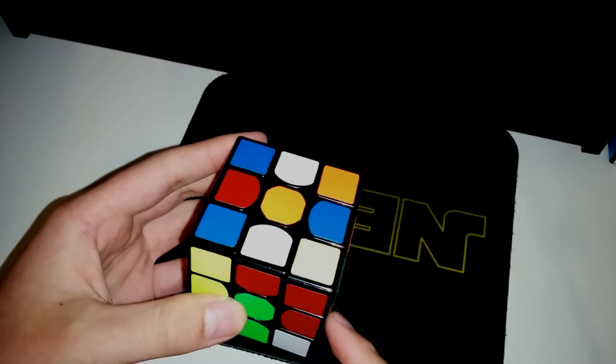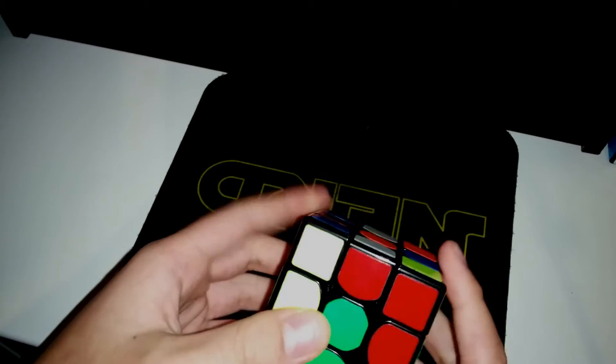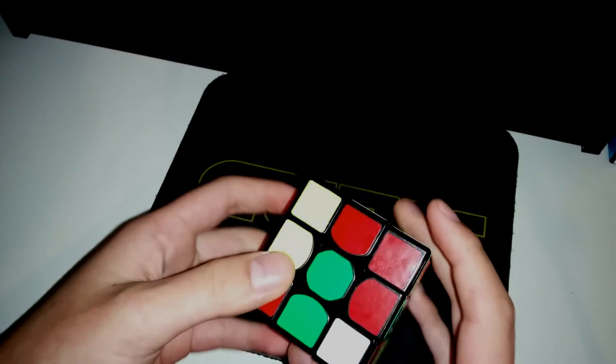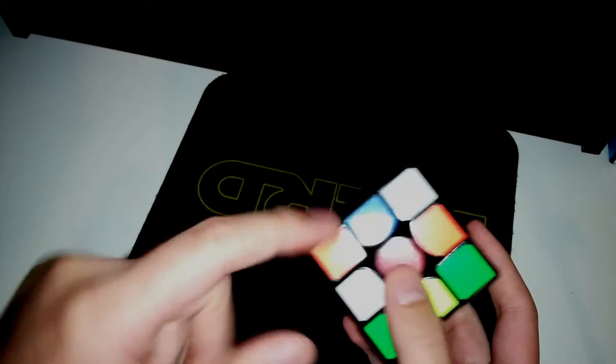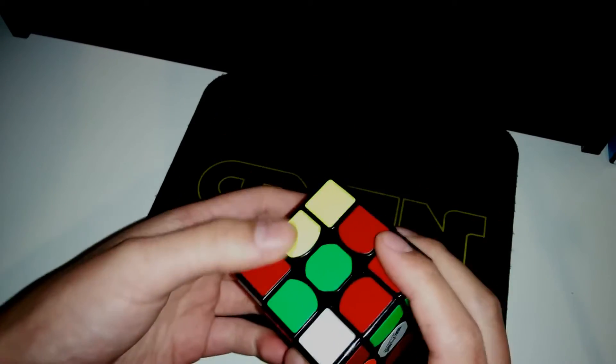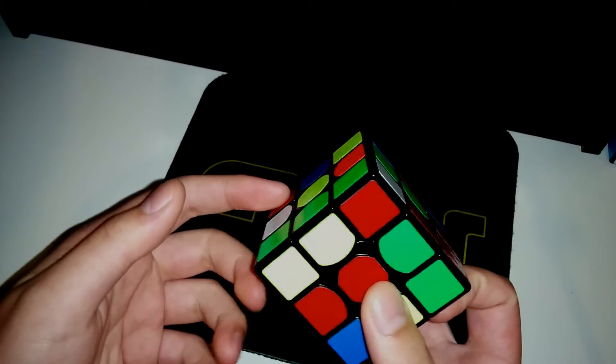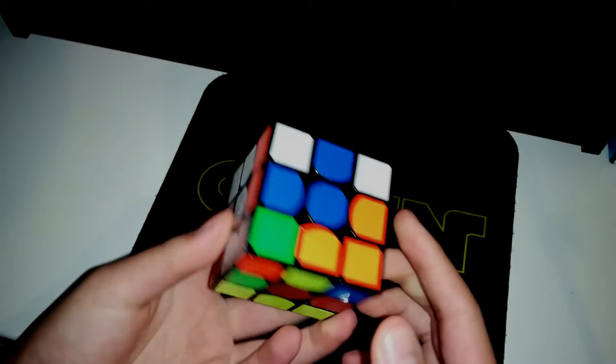For the scramble, I notice this pair — this yellow-green-red pair — and I notice that this piece is here, and this corner. This is a very nice setup, so what I can do is pair this up with this edge like this, and then I simply do an F, U, W, F. And then that's a very easy first block.